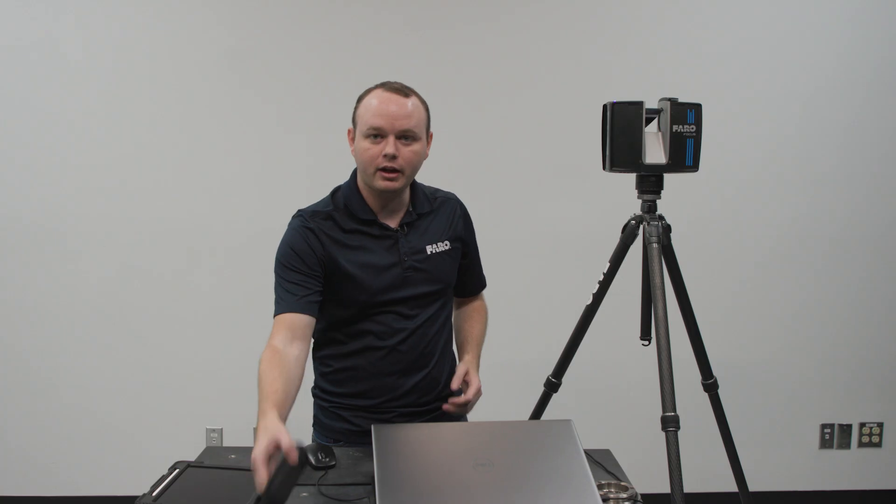Hi, I'm Brandon Daugherty with Ferro Technologies and I'm a field application engineer who is going to tell you a little bit about our PanoCam going on to our Focus scanner and how to put those two together.